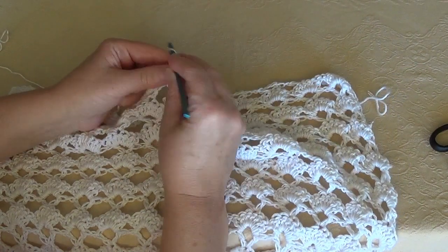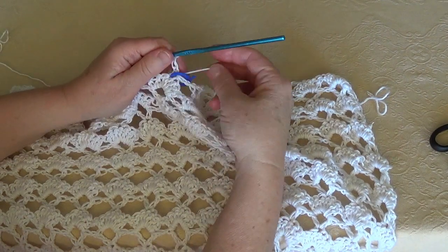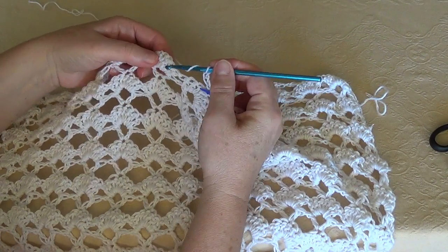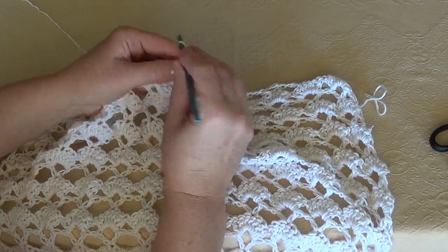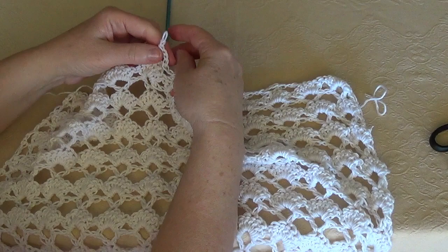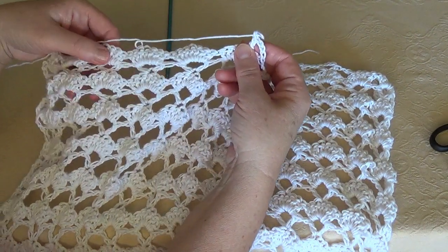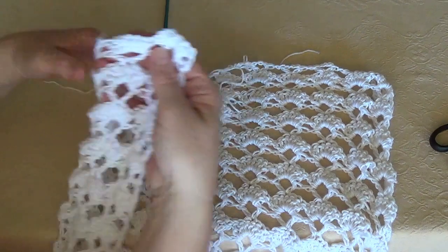Join yarn at the marker at the same stitch and start working for the other side. Always chain 4 since this is a V stitches row. Skip the middle cluster and work a V stitch in the next cluster. Work 1, 2, 3, 4, 5, 6 V stitches and you will normally reach the end of the row.